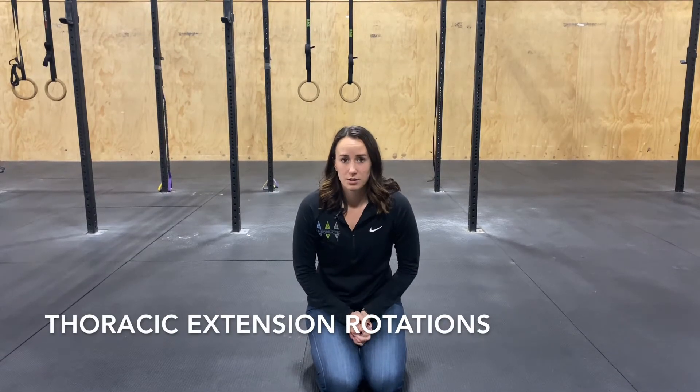Today we're going to go over thoracic extension rotations. This is a really good exercise if you feel like your upper back is locked out, if you sit in a chair all day — something to get you up and get mobile.